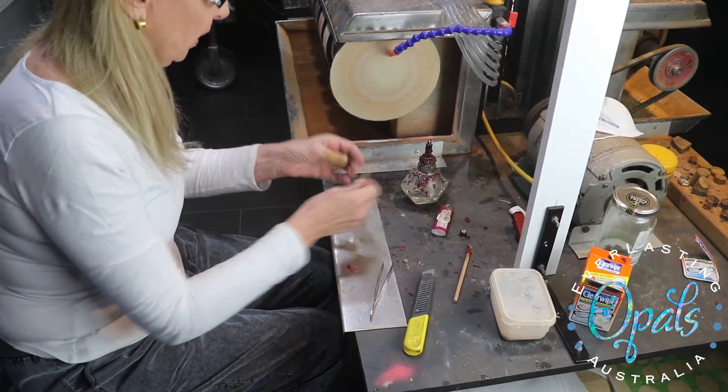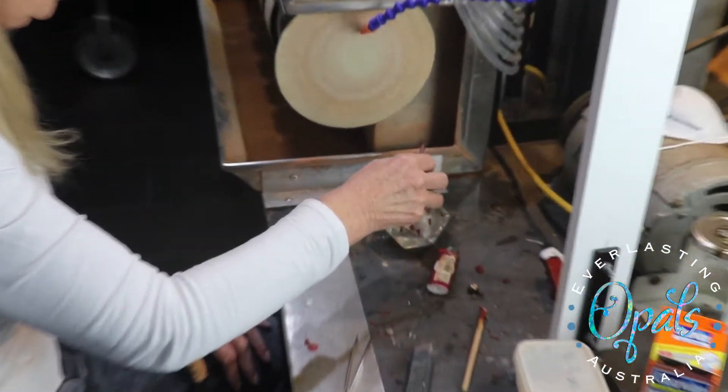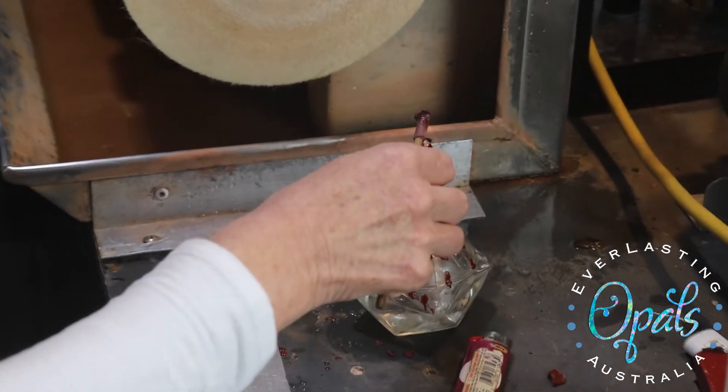So now we have to turn it over and job it up, and it's good to use the same stick because you've already got the shape in the wax of roughly what it's like.